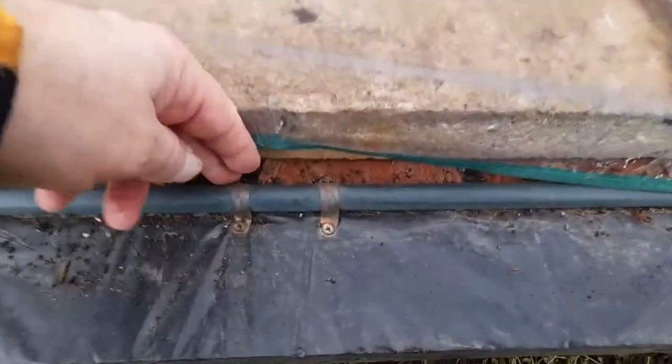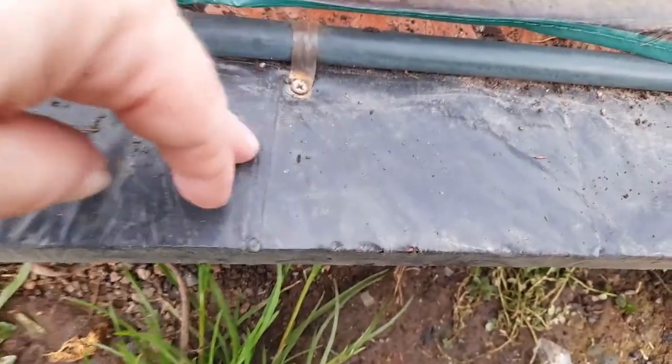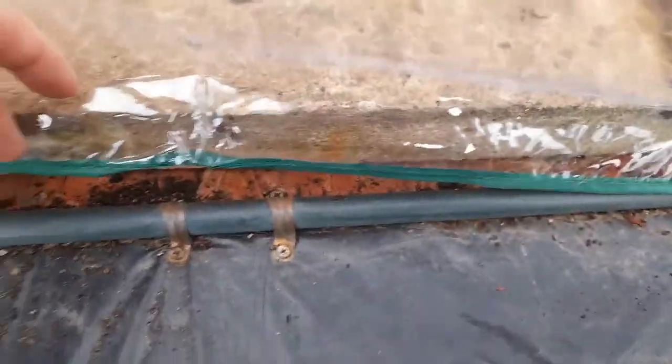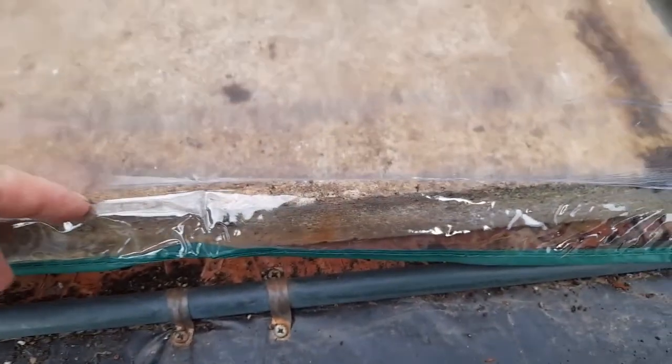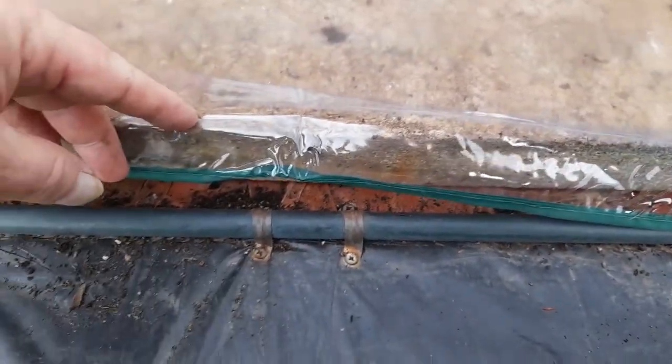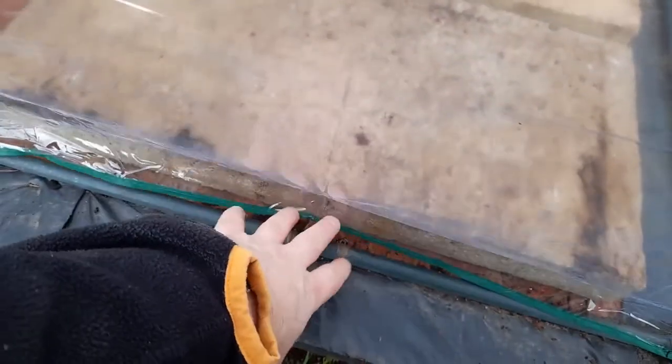I'm using these pipe fittings to secure it to this wooden base. These are all around the bottom tier of the greenhouse. Then I've got two large paving slabs on top of the wood to keep that down.